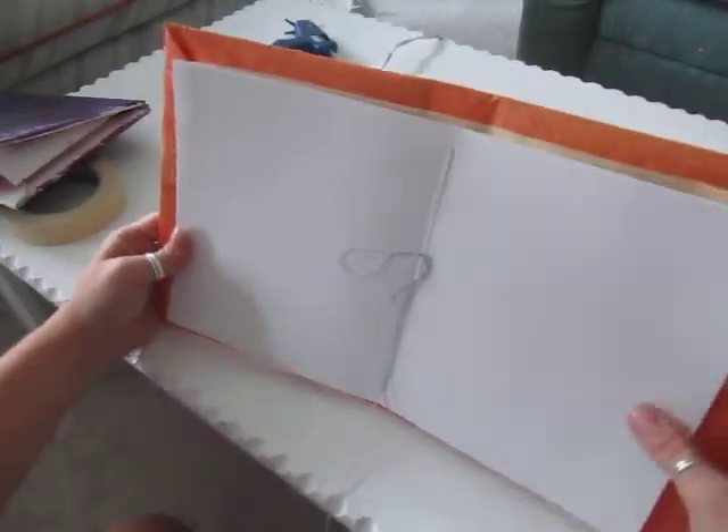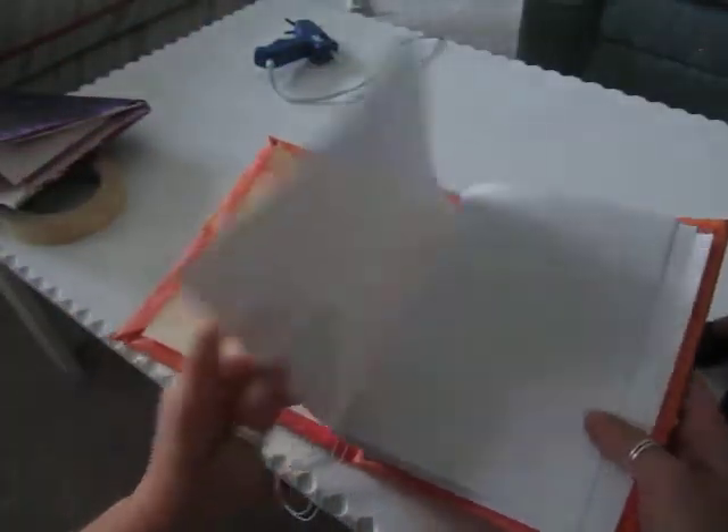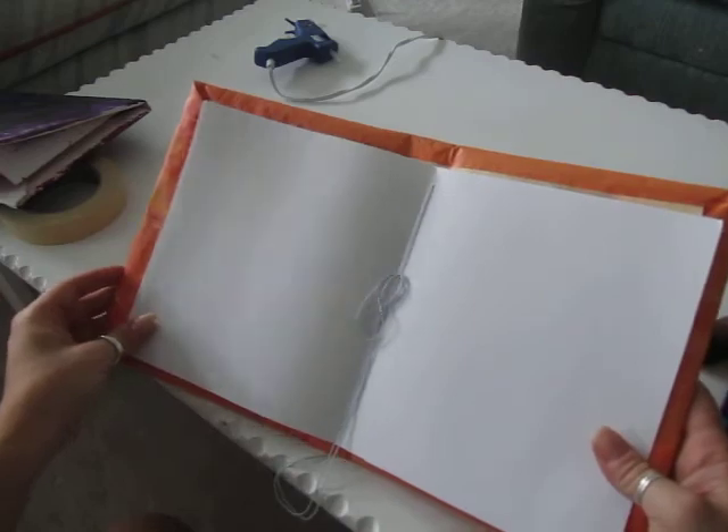When I want to at a later date, I can actually untie this and put more pages in towards the center. And there is the beginning of my journal! Alright, you guys try.